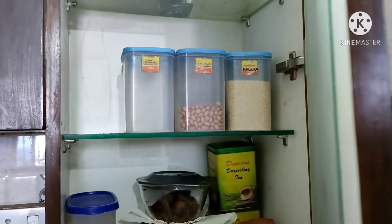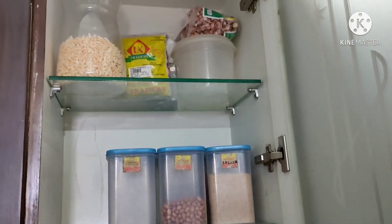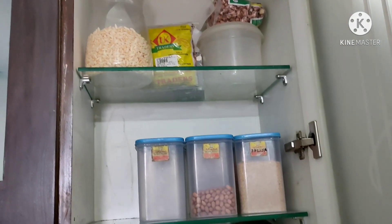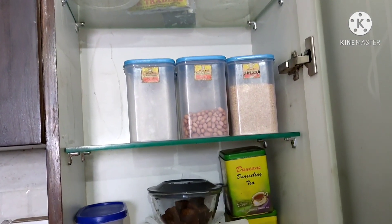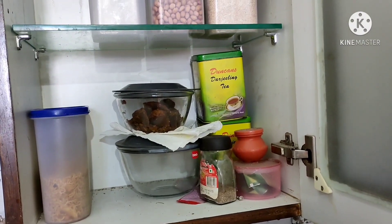This is a kitchen cupboard. It has a lot of containers in it. In this cupboard there are three racks — the first two racks are made of glass. There is also a lot of vertical space in this cupboard.